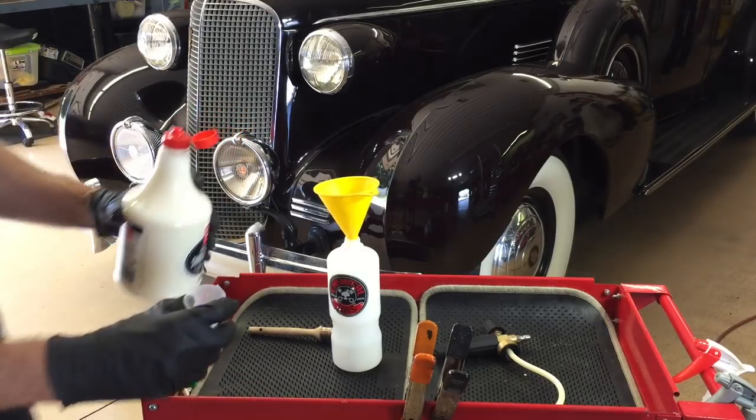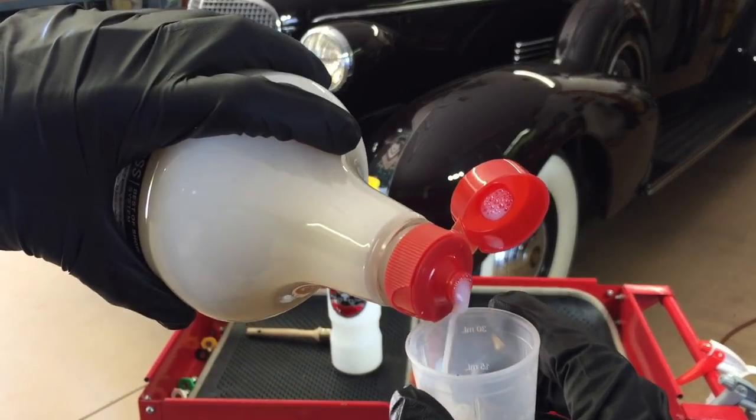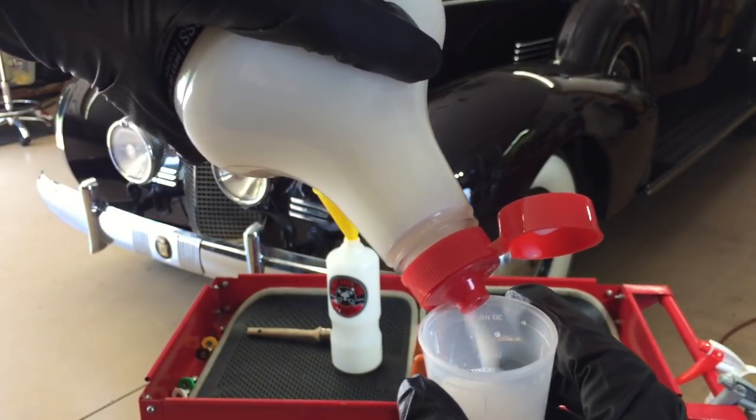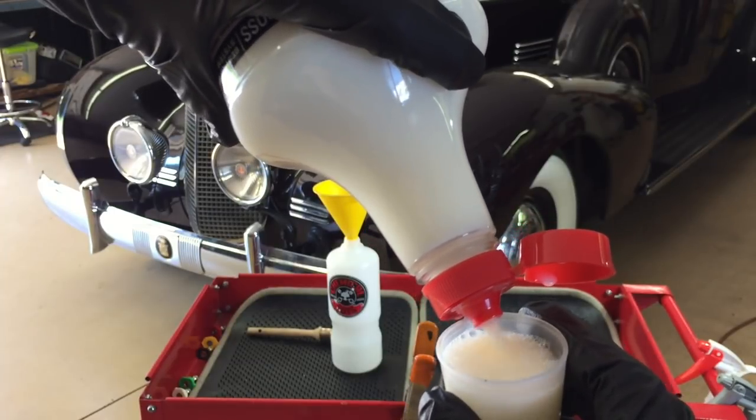First, we'll demonstrate using a 2,000 psi Greenworks electric power washer. We're going to add two ounces of the Surface Wash into the foam lance container. It's very thin, very similar to skim milk. There's nothing wrong with it — it's supposed to be that way. It's not a real thick concentrate like molasses.